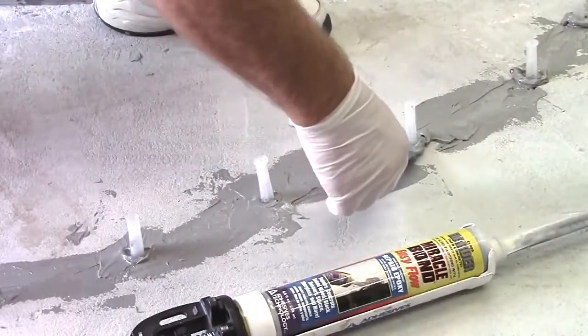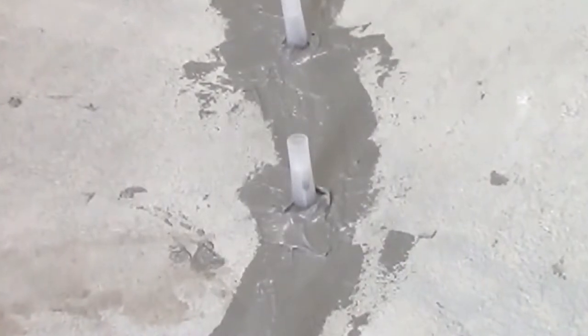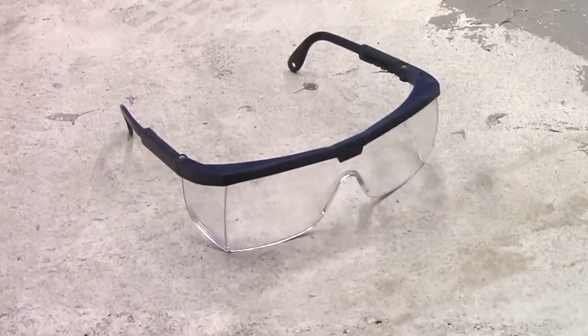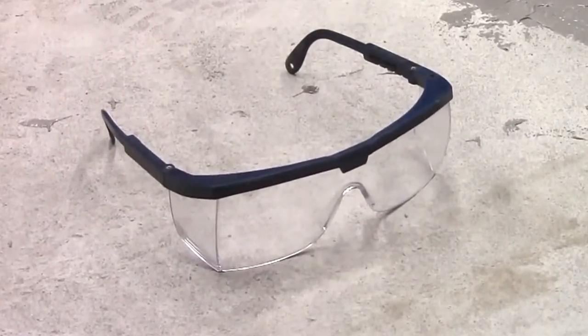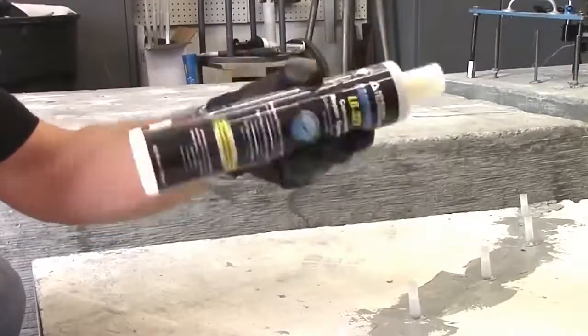Allow Miracle Bond to fully cure prior to starting the injection. Keep in mind that epoxy cure rate is dependent on temperature. Always wear protective eyewear during the injection process. Prepare the cartridge of LR321 by shaking for 60 seconds, then stand the cartridge upright for 60 seconds.